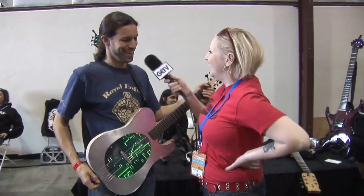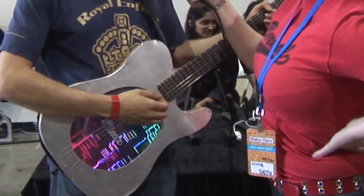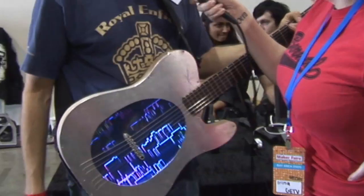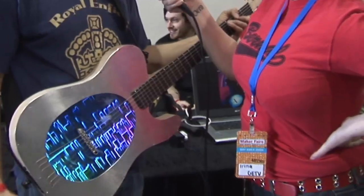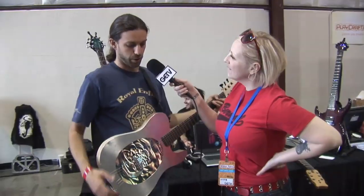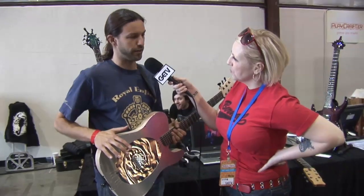Do you think Jimi Hendrix would have liked something like this? Well, we're going for guys that are still playing these days, but I think this is definitely going to be popular amongst performing musicians and people who really want to be seen on stage, make a presence, and come out with something hot and new. We're going to do 25 of these guitars as prototypes this summer. They should be available in the fall.